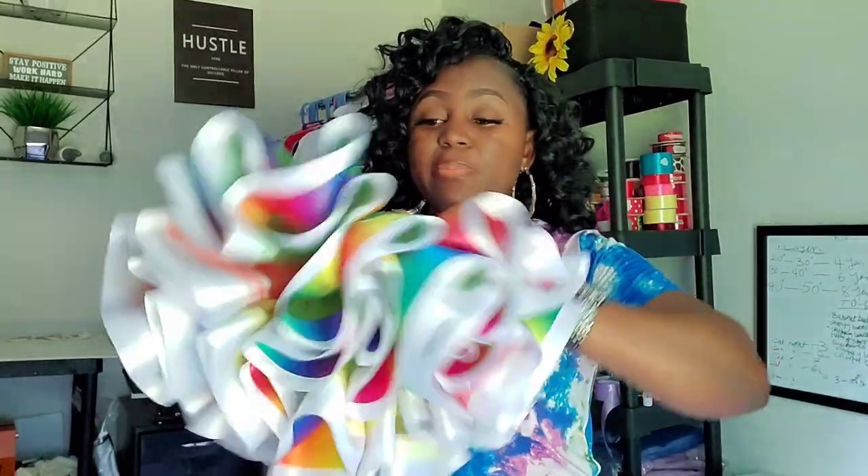Hey crafters, it's your girl again with another video. Today I'm going to be showing you guys how you can package your tutus and ship them out. I used to struggle with how to package my tutu when I started — I did not know the best way because the tutu has to be fluffy and you don't want to lose the fluff. So today I'm going to show you how to package this tutu and still keep the fluff when the customer gets it.